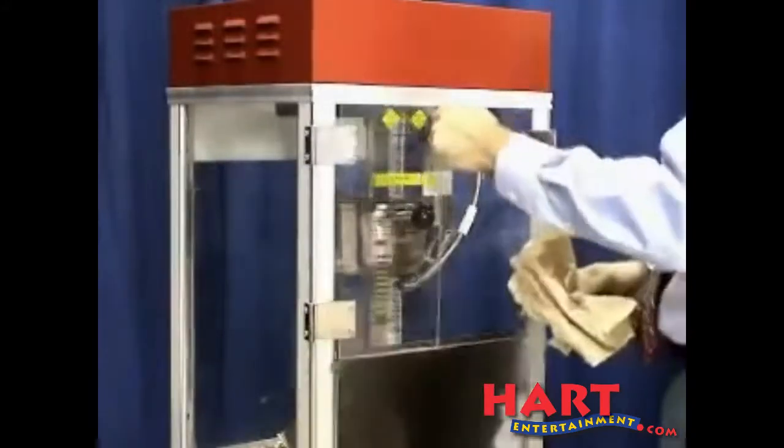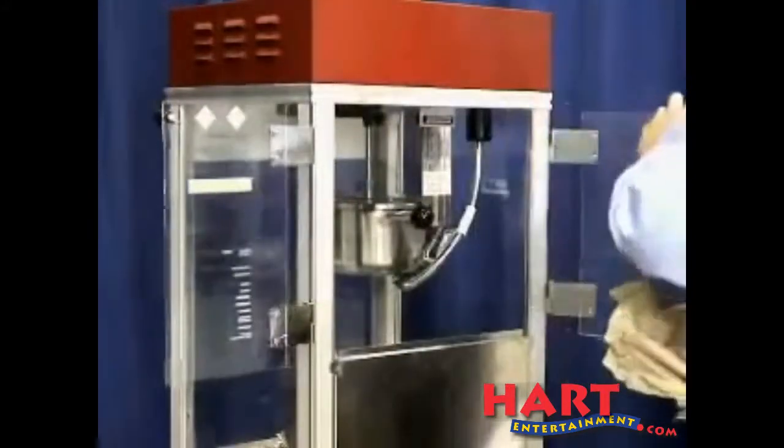When you are ready to clean the kettle, please allow it to completely cool down. It will take about 30 minutes.